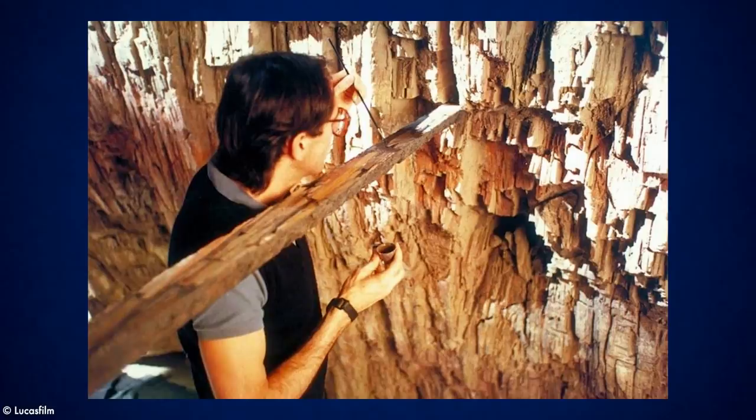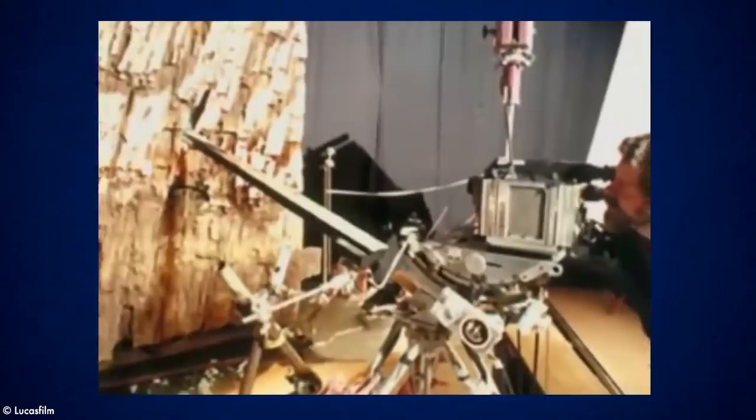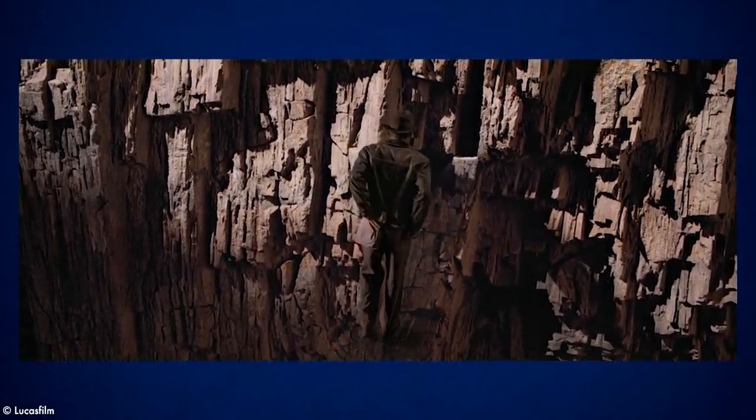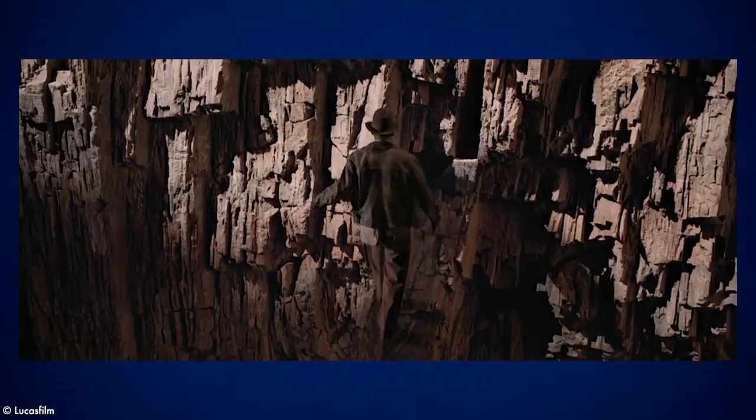It is a beautiful optical illusion and it was done practically. The filmmakers built a miniature set of the bridge and the cliff face, and the bridge was delicately painted so that from one specific angle it would look invisible. They filmed Harrison Ford against a blue screen separately and then composited him in, and they must have done some really clever matching of the camera movement on the full scale element to match it with the model.